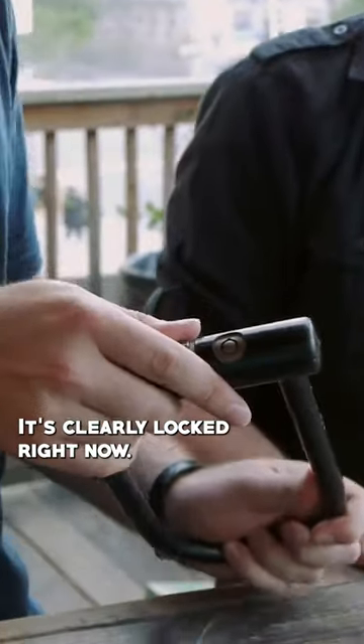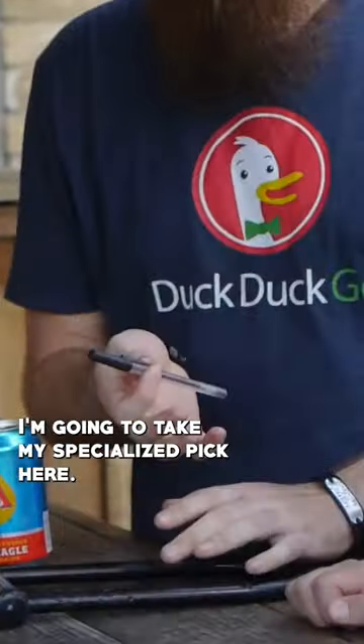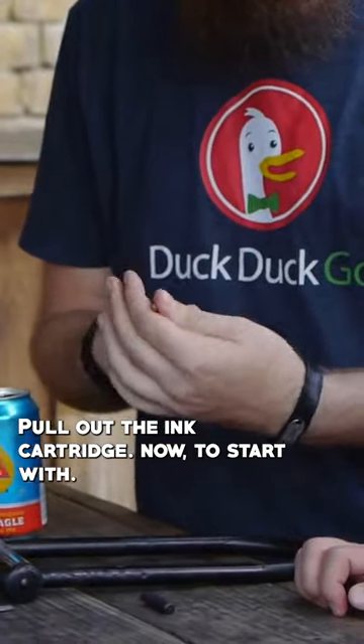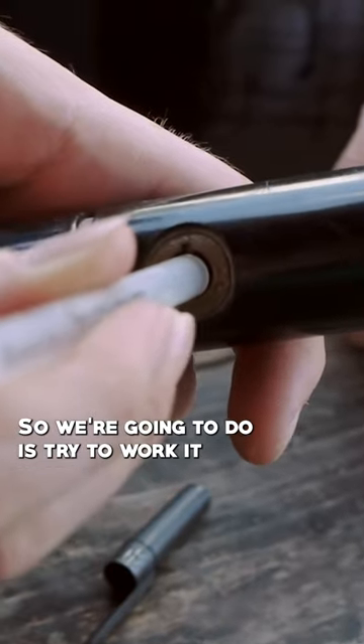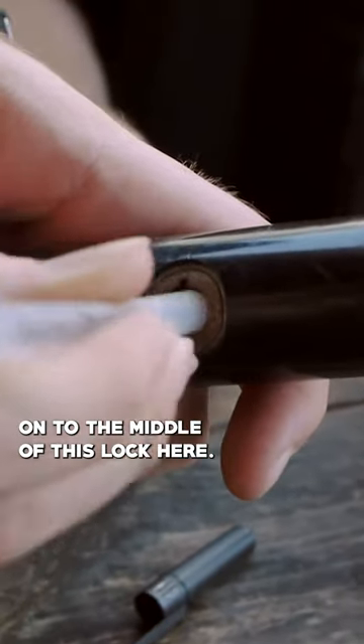So we got this lock — it's clearly locked right now. I'm gonna take my specialized pick here and pull out the ink cartridge. Now to start with, this diameter is just slightly smaller than the lock itself, so what we're gonna do is try to work it onto the middle of this lock here.